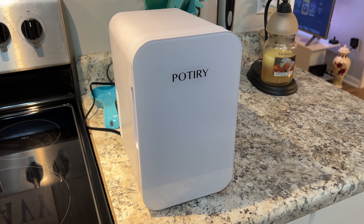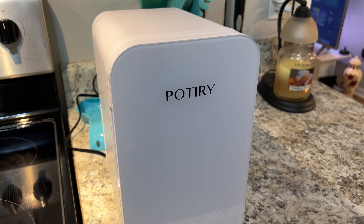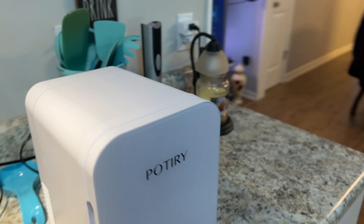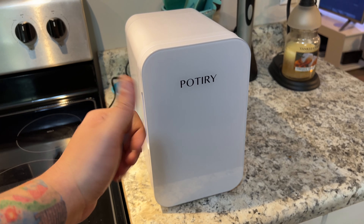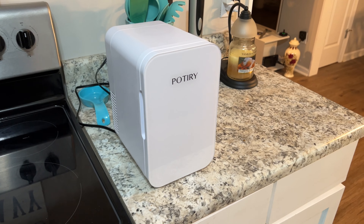That's the only thing on right now — no fans here, no other noise from anywhere. The only noise is coming from this, so it is pretty quiet in cool mode. Two thumbs up in terms of how quiet this is. If you put this in your master bedroom or something, it would work great.